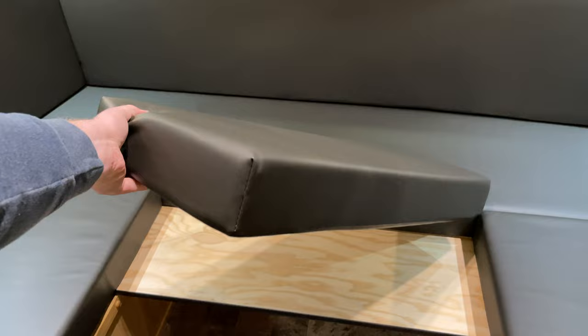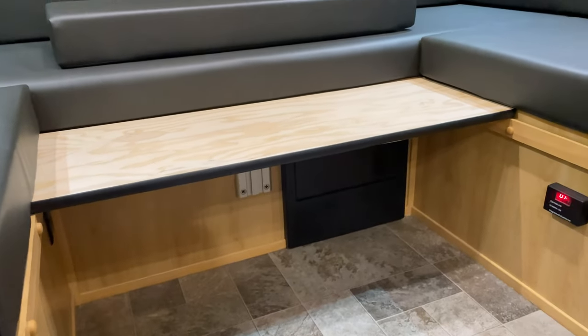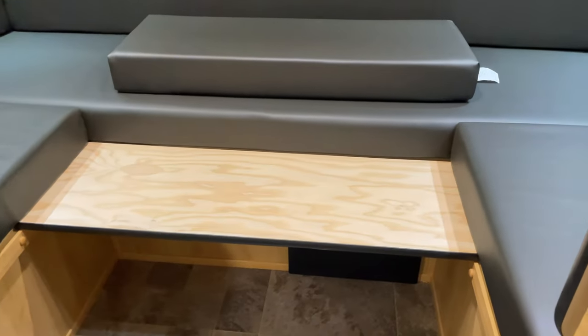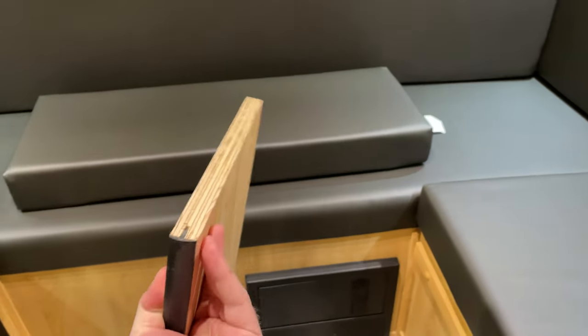Most people use this to turn their bench seat dinette into a faux U-shaped dinette where they can rest their legs on that filler board with cushion, or to increase the lounge space in the U-shaped dinette when the table is taken away.